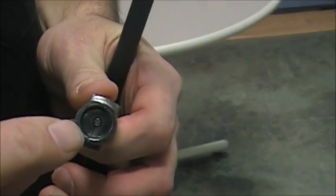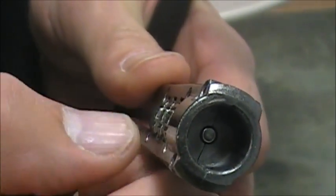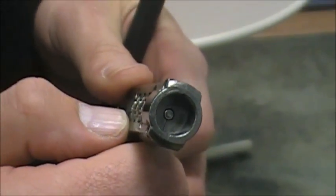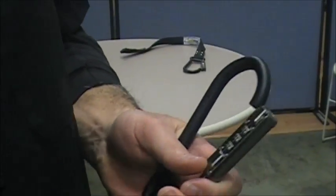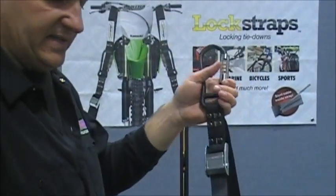All you do is pull down on that and put it in and lock it. One really cool trick feature: there's a little thing down in there — you push it with a pen or a paper clip and you rotate the code so you have your own code and won't forget it.